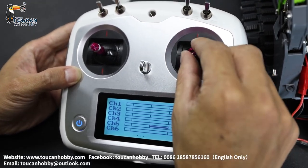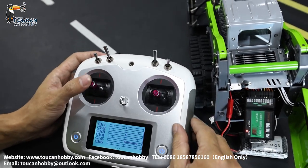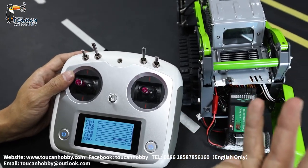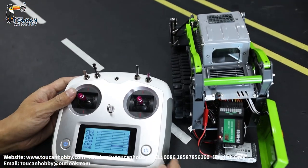Channels one, two, and three are controlling the hydraulic system for the distribution valve. Channel one is for the big arm, one for the bucket tilting, and one for bucket opening.